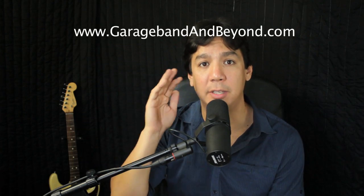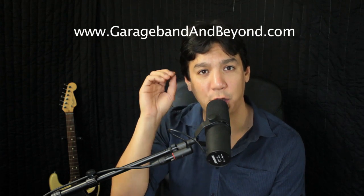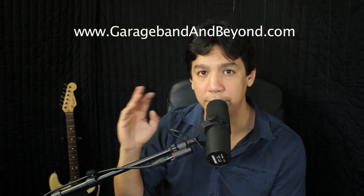Hey guys, what's up? Lewin here at GarageBand and Beyond. Welcome back. Really quickly, I wanted to remind you to check out my website because I'm giving away for free the Home Recording Studio Shoppers List, which is a very complete list of everything you need for your very first home recording studio. And those are the people that I'm going to be talking to today.